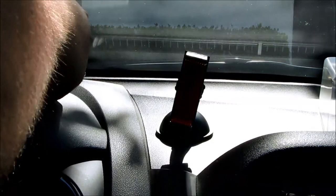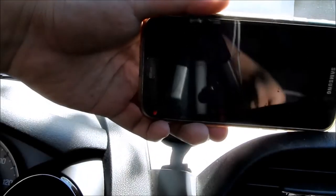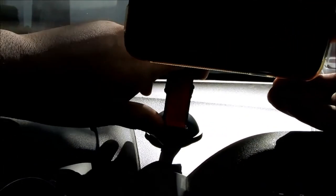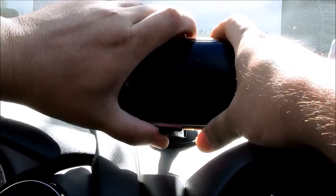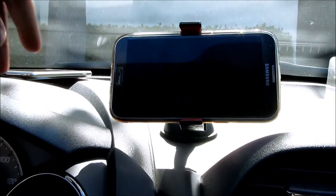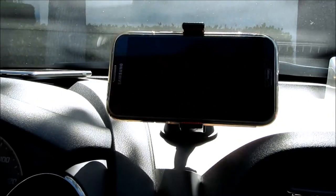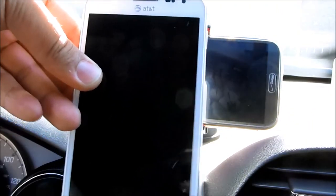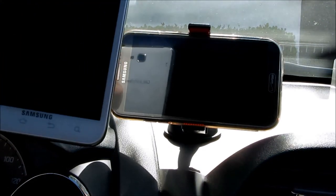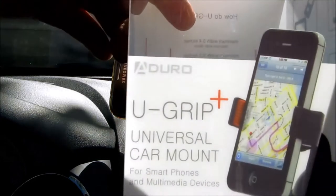Now I have here a Galaxy Note 2 with a protective case on it. The Galaxy Note 2 is bigger than the first Note. Let's see if it will fit — it fits. And you can twist it around the same way, and it works. So I showed you the 4S, the first generation Note, and the second generation Note 2, and they all work with this car mount.